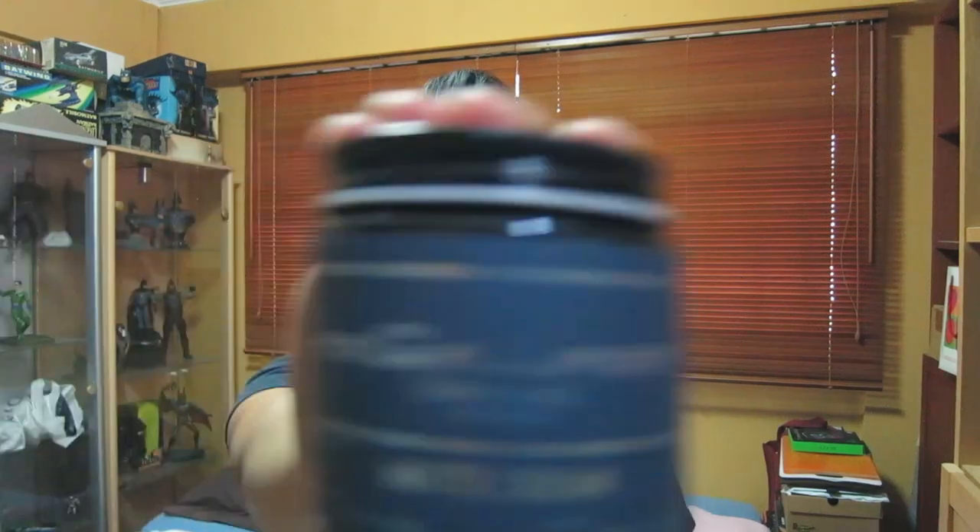Final verdict on the Grim Grease Matte Cream: I give it a 4 out of 5. Even though I'm not a fan of drier products, I actually really like this one. It doesn't feel insanely dry in the hair but it still provides a good amount of height, volume, and control. Whether you love or hate matte products, this is definitely worth checking out. Hope you liked the review — leave a comment down below, subscribe to my channel, or check out my last video. I'll see you again soon, thanks for watching.